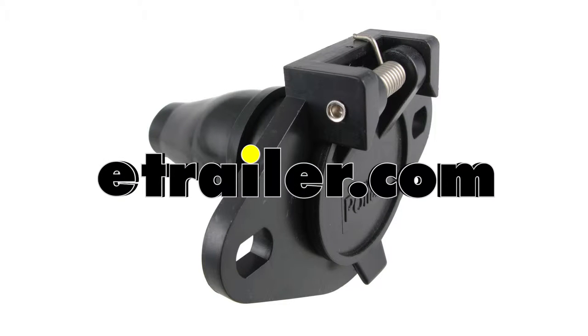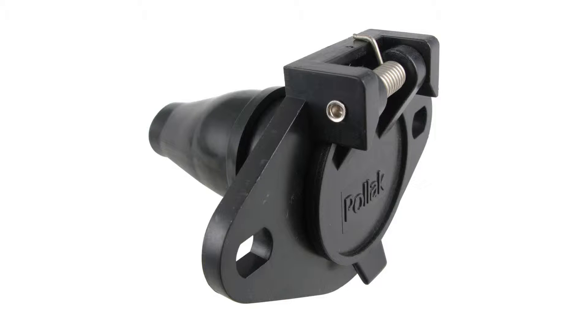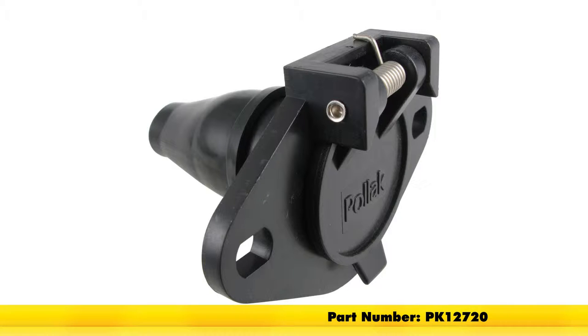Today we're going to take a look at and show you how to install the Polak 6-pole round pin plastic trailer wiring socket with rubber boot. Part number is PK12720.